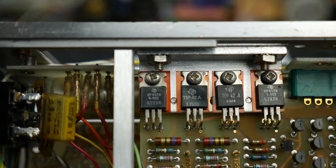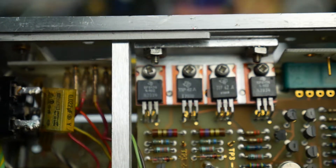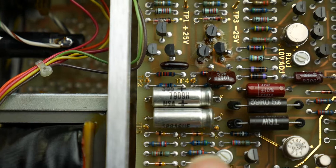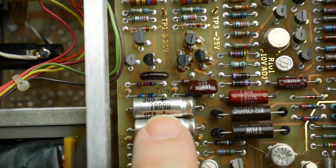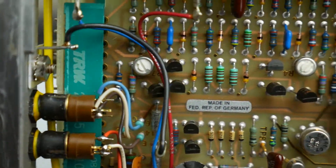Have we got any date codes on this? Well, that's a good question. Can we see a date code? Looks like 79. This one here, 7934, and on this capacitor we've got 7909. So I'm going with 1979 — quite early in 1979 there. Again, made in the Federal Republic of Germany.